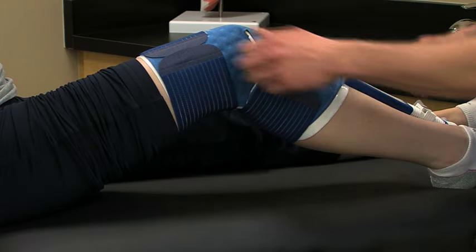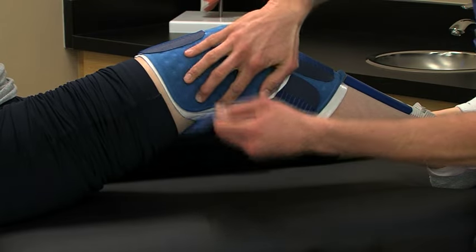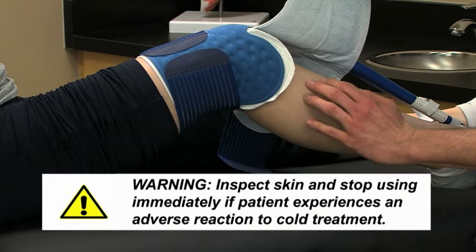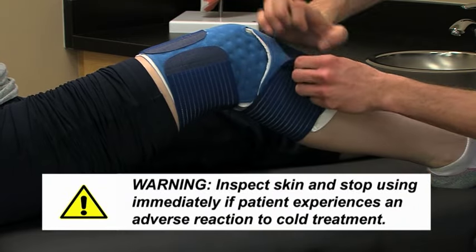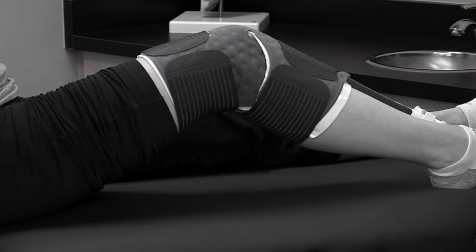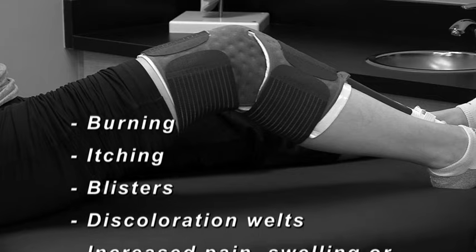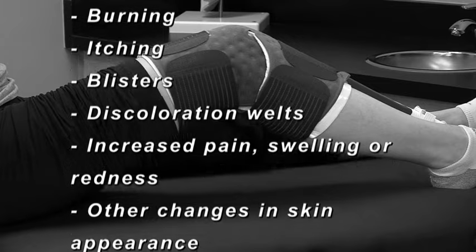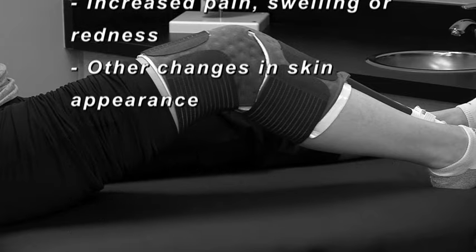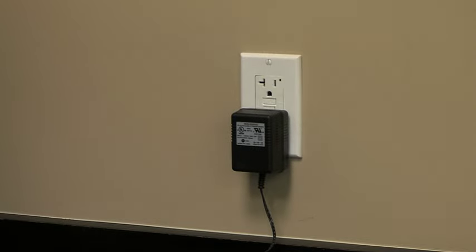Be sure to inspect the patient's skin under the pad as prescribed, typically every one to two hours. You should be able to inspect the skin by lifting the pad and insulation barrier. Discontinue use and contact the physician if your patient experiences any adverse reactions such as burning, itching, blisters, discoloration, welts, increased pain, swelling or redness, other changes in skin appearance, or any other reactions that have been discussed with the physician.